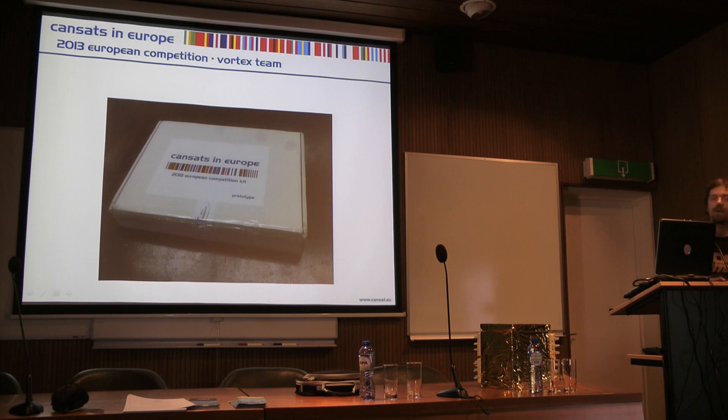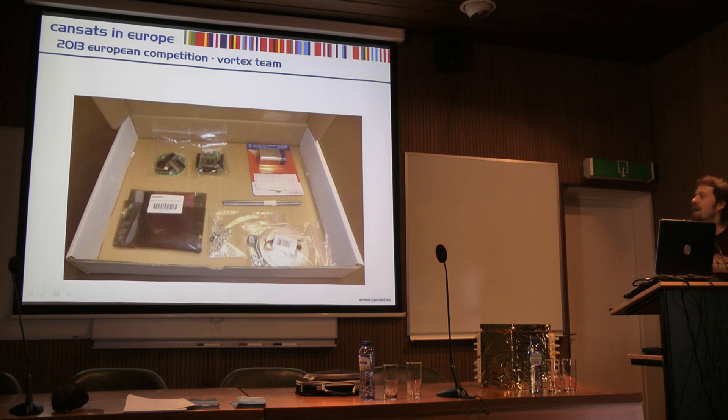This is the start of the journey for many teams when this arrives — when the teacher collects this from the conference. This is the box of goodies that you get with the T-Minus board and various sensors.